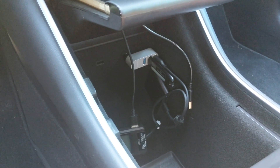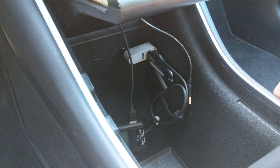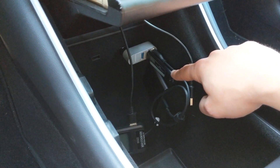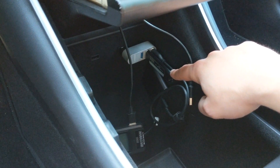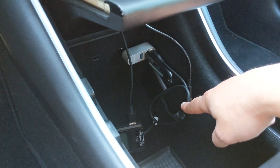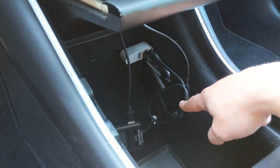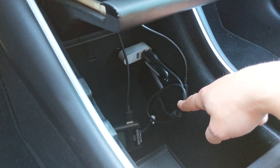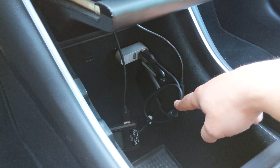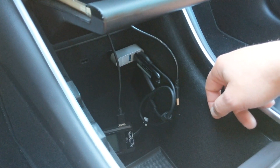There are several different ways that you can deal with this, and the way I've chosen is with a three port USB hub. I have one port for a flash drive with USB audio, and another port with an external solid state drive for Tesla cam. I'll do a follow-up video for why I'm going to use a solid state drive rather than a second flash drive, so keep an eye out for that. That leaves two ports for phone charging.